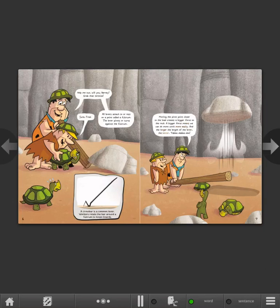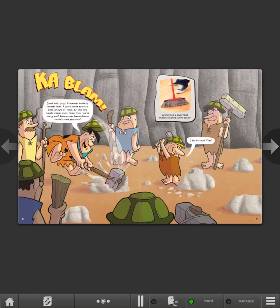Yabba dabba doo! Stand back, guys! A hammer handle is another lever. A short handle exerts a small amount of force, but this long handle creates more force. This rock is now gravel. Barney, even Bam Bam couldn't crack that rock. I bet he could, Fred.